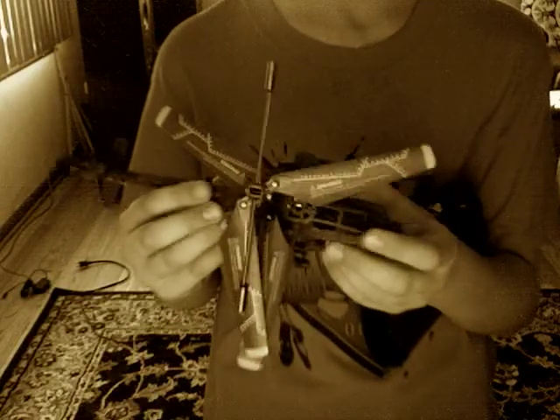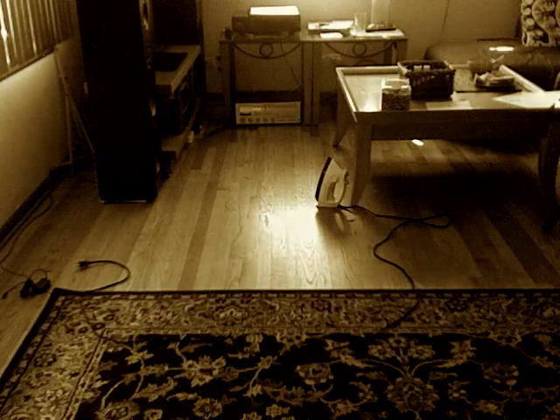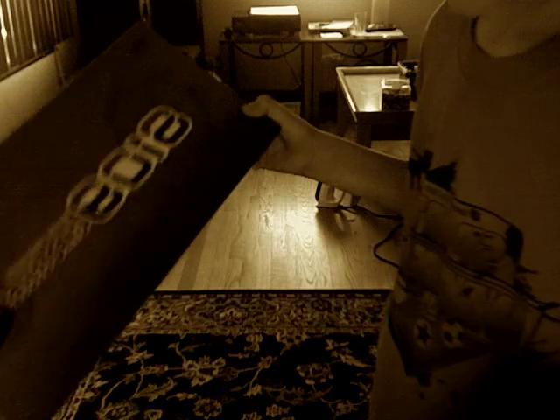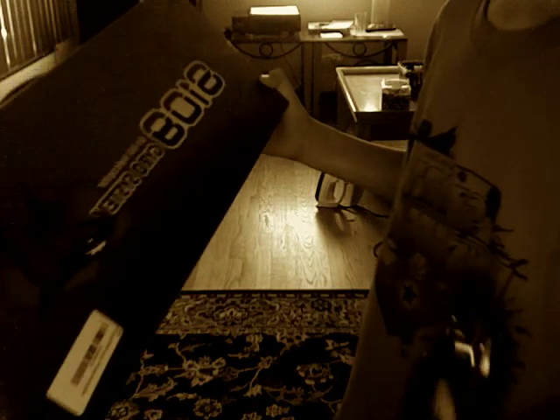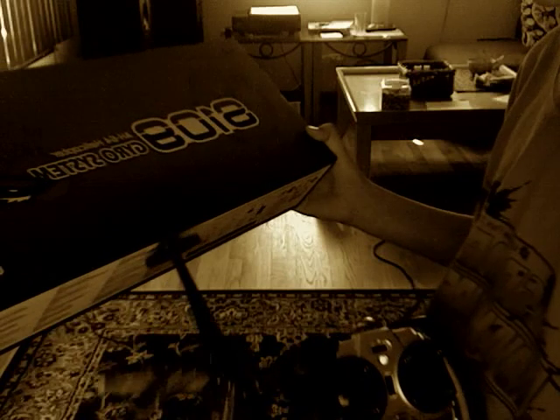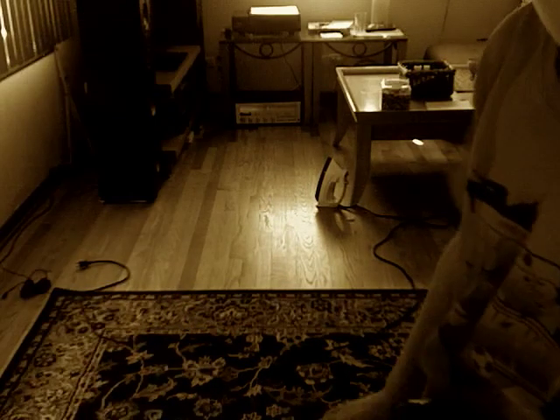So what is this called? Let me get the box — it's called the S109 AH-64 helicopter gyro system by Sema.